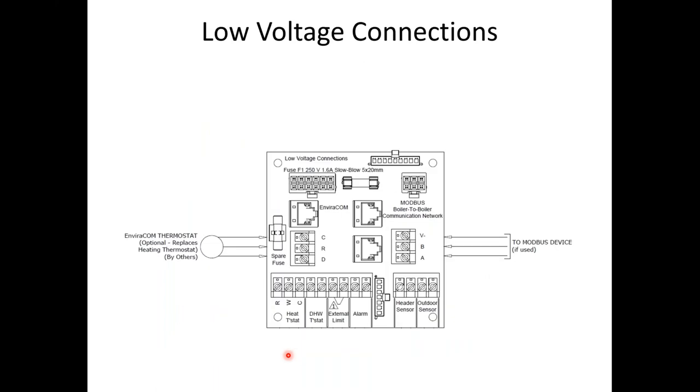Low voltage connections are fuse-protected. There is a common terminal for using a free-wire thermostat such as the Nest, Ecobee, or Lyric. One common mistake I've made is wiring the common and the aquastat together, which instantly pops the low voltage fuse. If you turn the boiler on and give it a call for heat and the screen goes blank while the fan runs to high speed, double-check your low voltage wiring and the low voltage fuse.